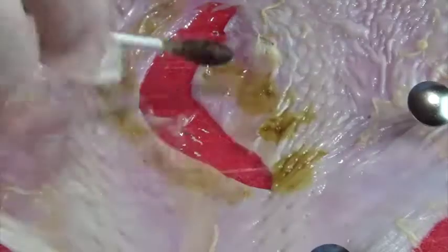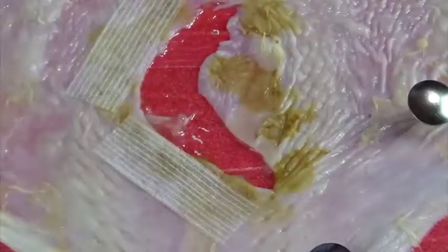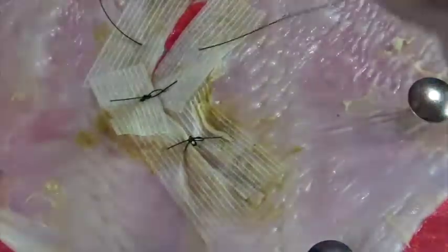If you apply some benzoin and steristrips to the wound margins, you can then suture through the steristrips and the skin together. The steristrip provides enough support so you can put tension on the suture without ripping through the skin. The steristrips simply stay in place until the sutures are removed about 10 days later.